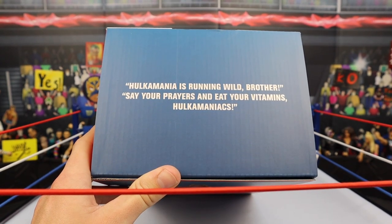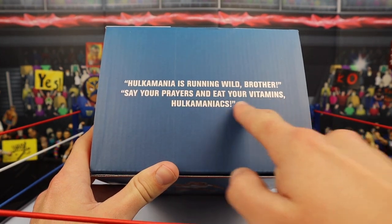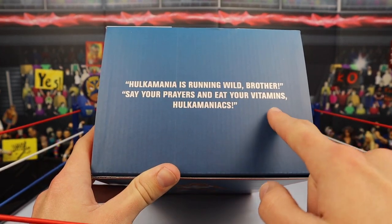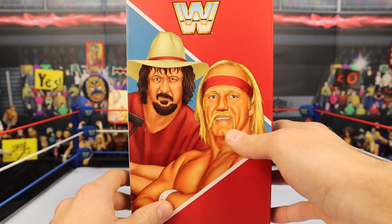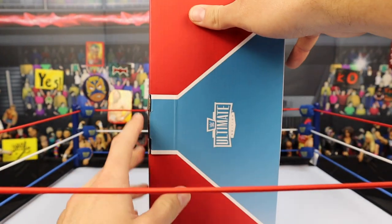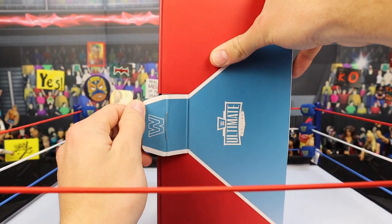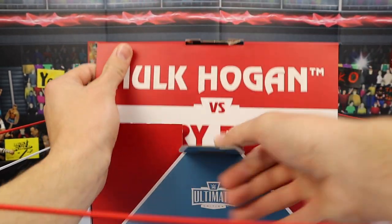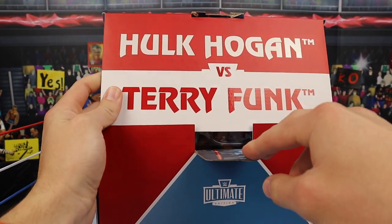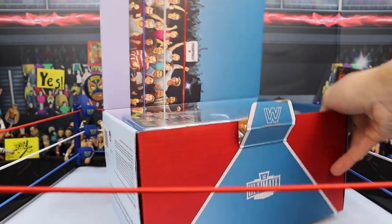Logan Paul recently just went up on their site. Stay tuned to their website - they always post some cool figures. On the top it says 'Hulkamania's running wild brother, say your prayers and eat your vitamins, Hulkamaniacs' - absolutely awesome. Both figures are visible on the side, and there's a tab you just pull. It's very sturdy cardboard so you're not going to break it. When you open it, it says Hulk Hogan versus Terry Funk in red and white, which looks awesome.